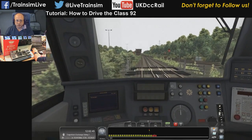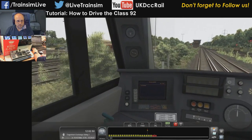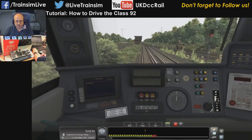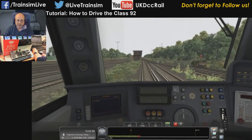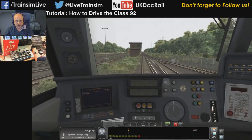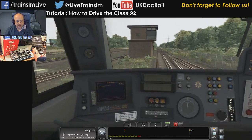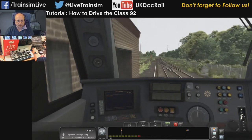If you still have brakes on, the power will not do anything. So let's get moving — we've got a bit of a journey ahead to get to Ebbsfleet. Someone asks does this loco have neutral section functionality — it does not. This loco is built with third rail, overhead, High Speed 1 TVM 430, and UK signaling, but it doesn't have the neutral section function. I think it came out quite a way before neutral section stuff was done.